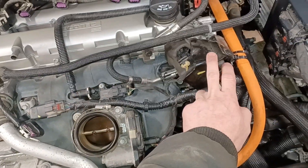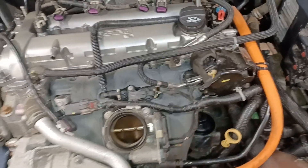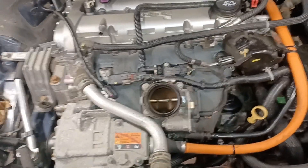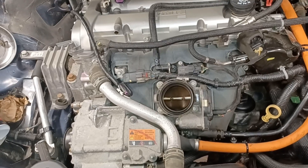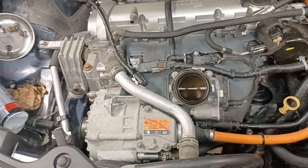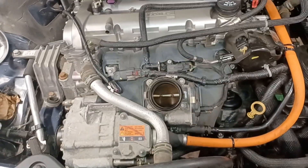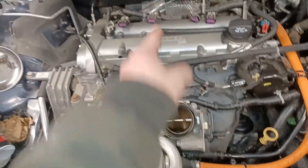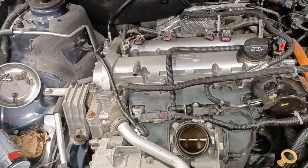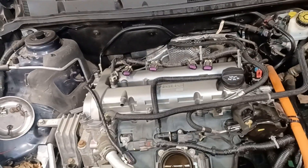I unbolted the AC pump and just slid it back, left it on the car so I didn't have to discharge any AC hoses. Take off the cover and the little foam cover for your high-pressure fuel pump. I took that out. Honestly I took a whole lot of stuff off because I was getting a long block and had to swap everything over anyway. Once you get one thing out of the way you get a little more access. I took off the intake manifold; the exhaust manifold I left on but I unbolted the converter.